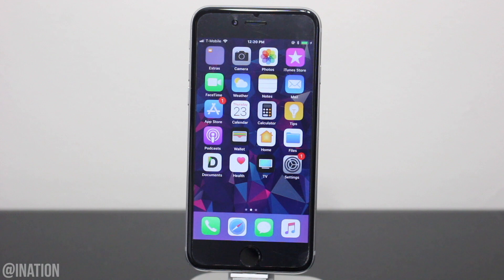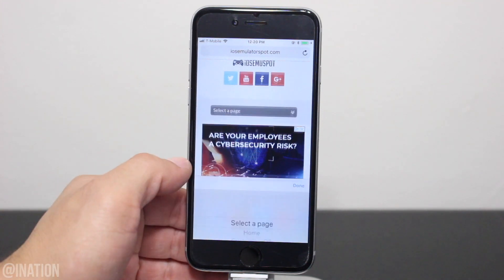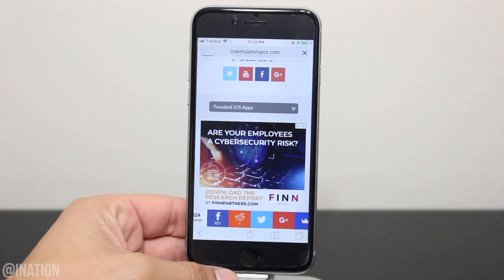Before we get started, if you have any other version of the YouTube application on your device, you'll need to remove it. So if you guys want to try out Syracube for YouTube, open up Safari, navigate to iOS emulator spot, hit the menu tab and go into the tweaked app section. I'll put the link down below in the description.